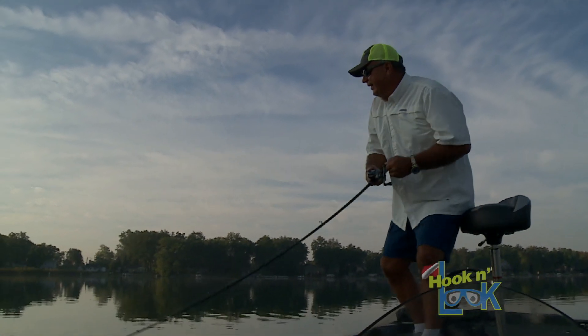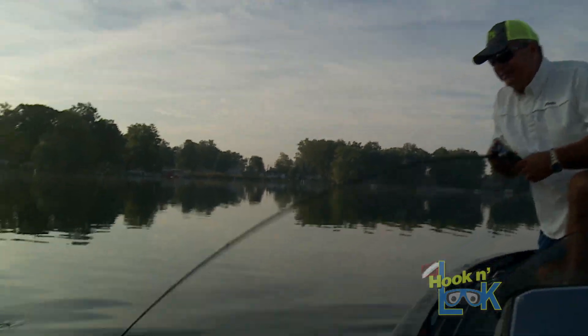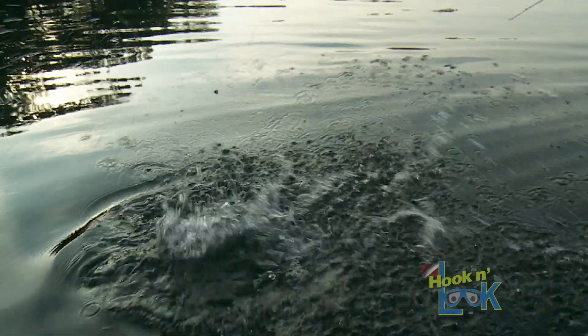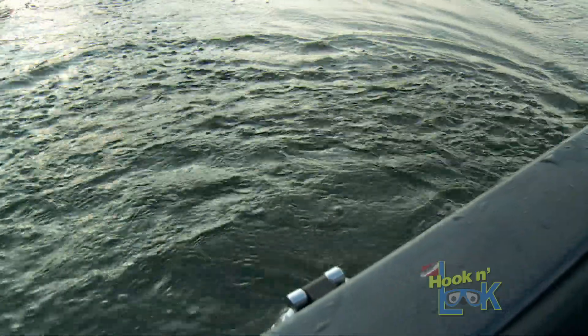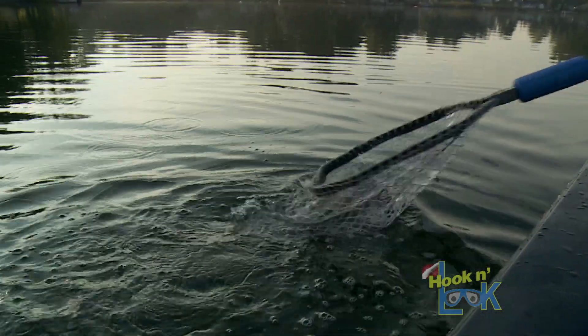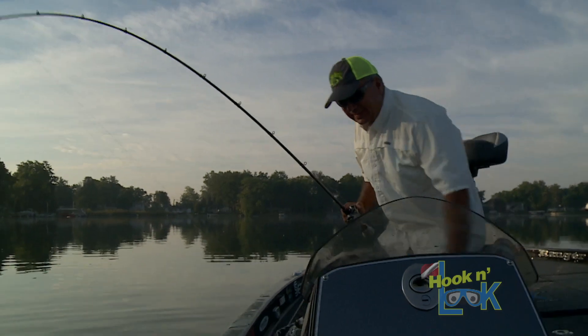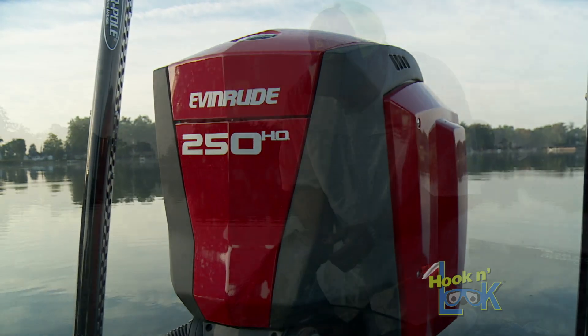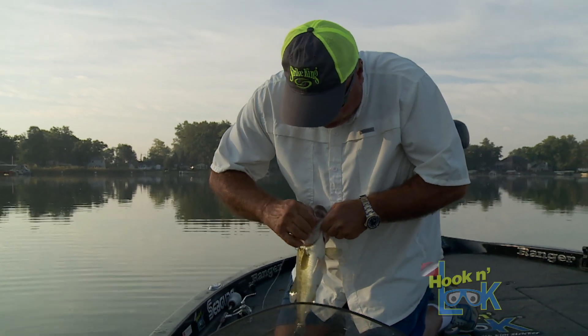There he is — another decent fish. They're up, they're biting that crankbait. I just got one little hook into them. Come to the rescue net — yes! Good average-sized fish. Get a good grip on them. I got one hook in them.